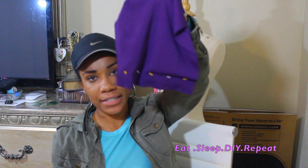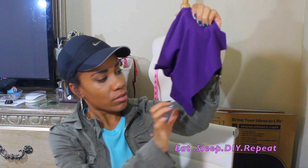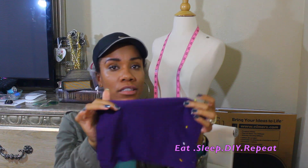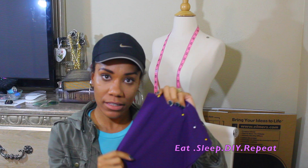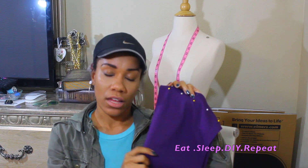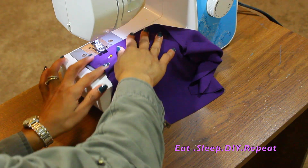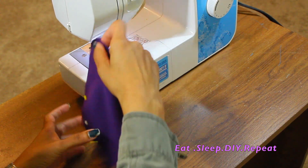I hope you guys enjoy this video. I'm basically going to be using this purple fabric — I've already pinned it and I'll show you how to pin your fabric down. It's pretty simple. I'm going to use this purple fabric to demonstrate on the machine, and I'm using a gray thread so you guys can see clearly on camera. I'm going to slide my fabric in here.